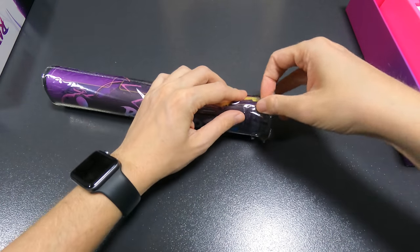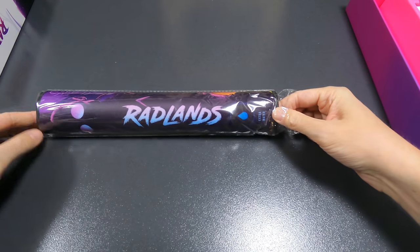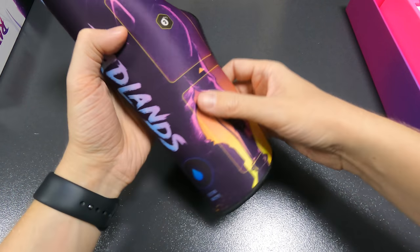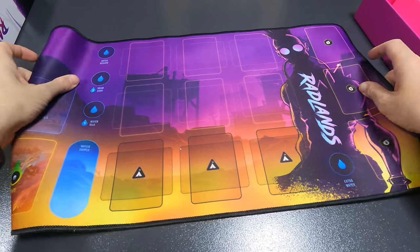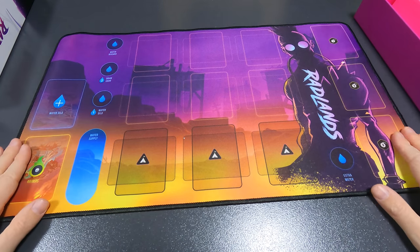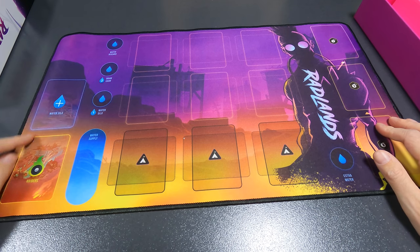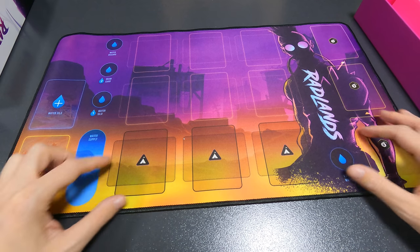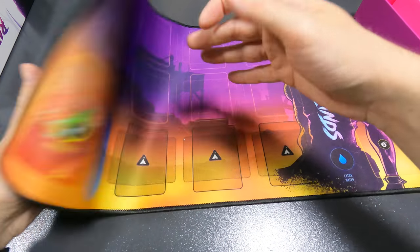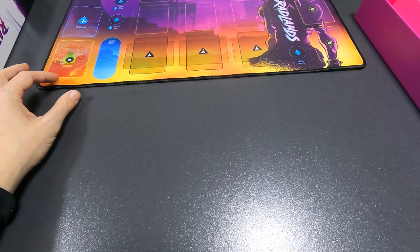That looks very nice. One, two, three — water discards, draw card, water silo, water silo, raiders, water supply — some locations. Cool. Let's check the second mat.